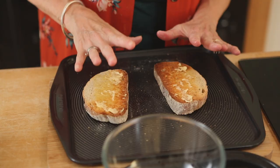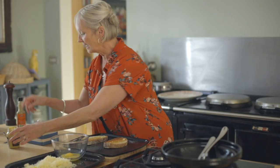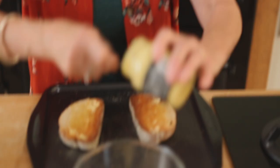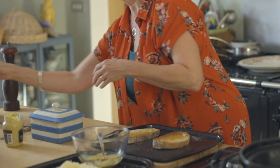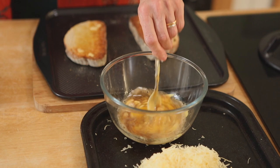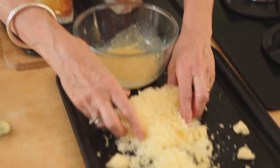So once you've buttered your toast, you then take a couple of egg yolks - this will serve two people, quite a big portion. Into that you want to put a couple of teaspoons of Dijon. Now some people use English mustard and that's fine, I prefer Dijon. In it goes, and a little splash of Lea & Perrins and also some beer - two or three tablespoons of beer. Give that a good old stir and we're now going to add about 200 grams of mature cheddar, good old Somerset proper cheddar.